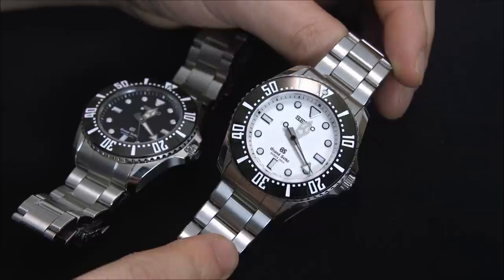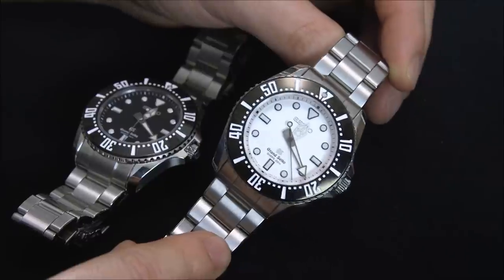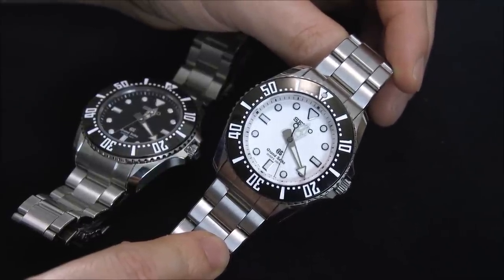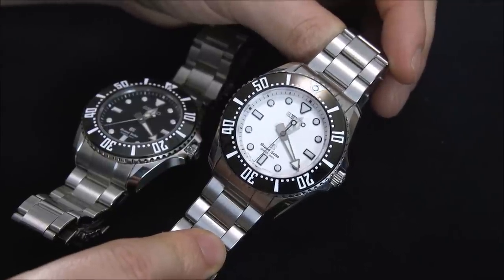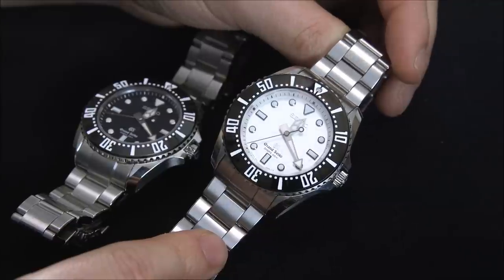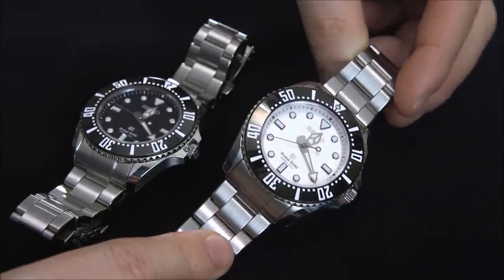There are some other interesting little qualities the 9F movement has that I'll discuss more in the review portion. Also, this particular version has no date, so this is one of the few Seiko dive watches that has a clean symmetrical dial — that's something cool. I'm just very interested and attracted to these particular quartz movements.